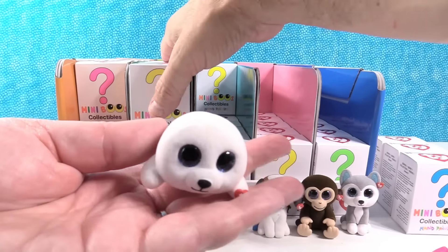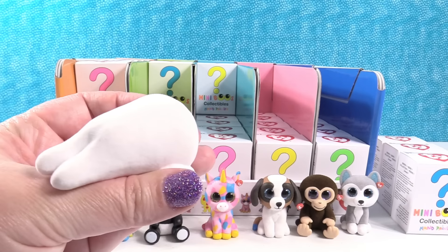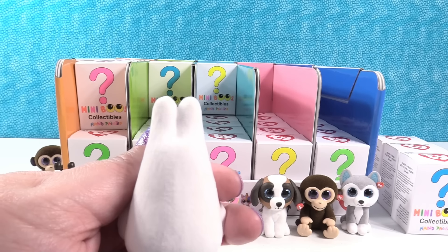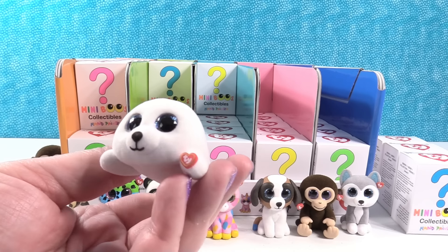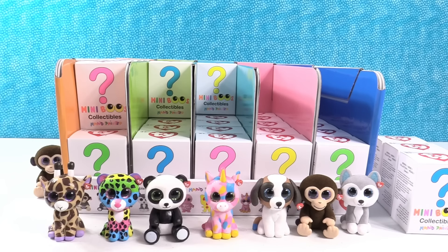Oh look at how cute — I got a fuzzy one! This is Icy the little seal. It kind of looks like a tooth from that side. Icy has such a cute little face.